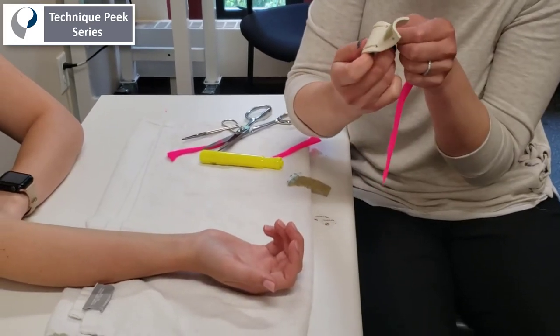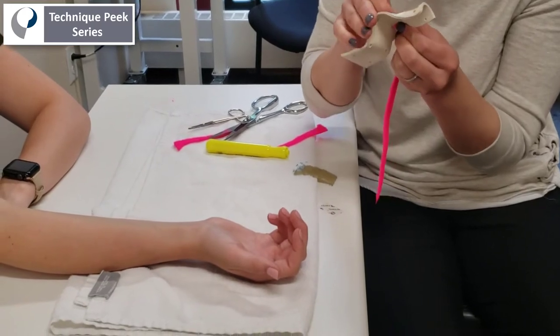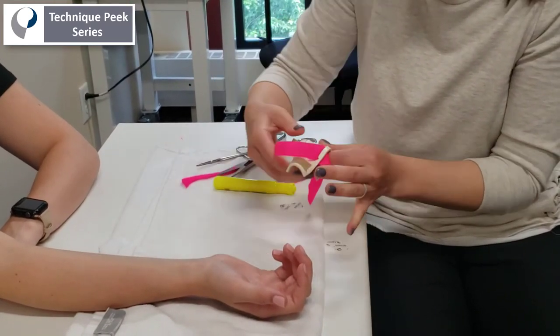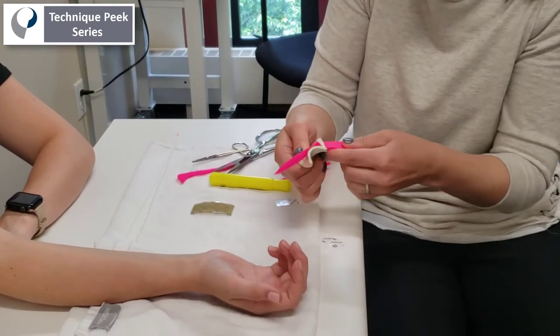I'm feeding in one side of the Velcro strap and I'm going to secure it down to one end of the Velcro loop. It doesn't really matter which end you leave fixed and which end the patient adjusts — whatever is easier for them once you practice a couple of times.